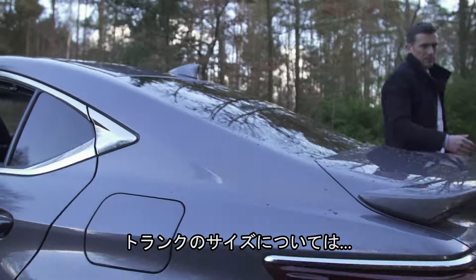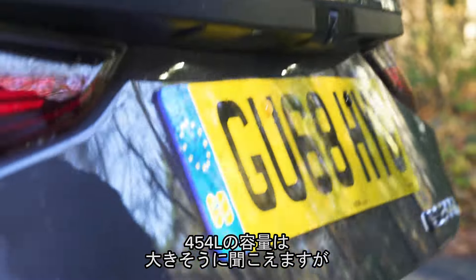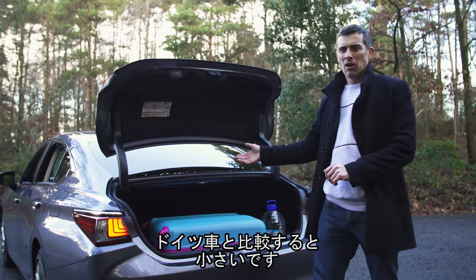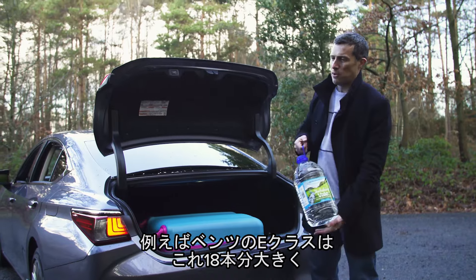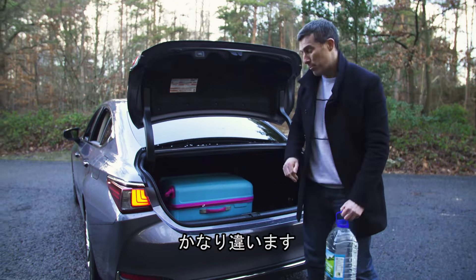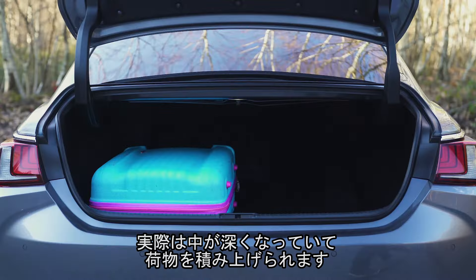Onto the boot. In terms of size, the boot capacity is 454 litres, which may sound all right, but it's actually quite a bit less than you get with the German alternatives. For instance, a Mercedes E-Class saloon's boot is around 18% larger — quite a big difference. Thankfully, the boot is actually quite deep, so you can load it up quite high and fit a decent amount into it.